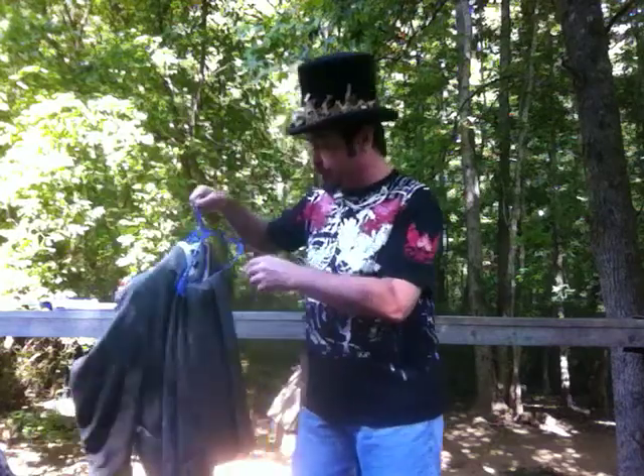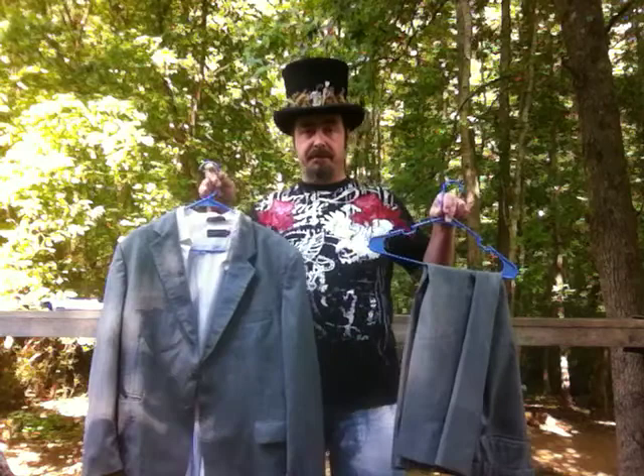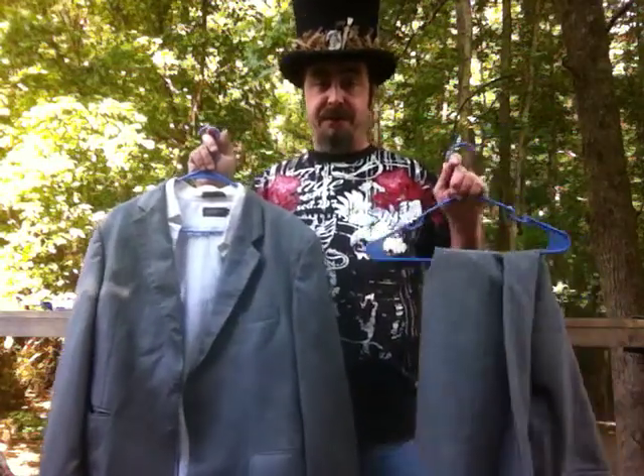As I stated briefly in the thread, you can go up to your local Salvation Army and pick up something like this, with a shirt that even goes with it, short sleeve, for like $3.50.